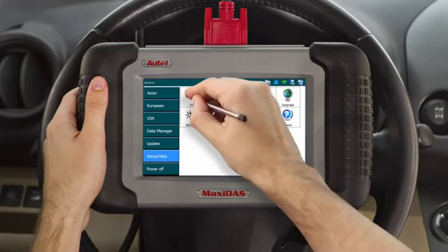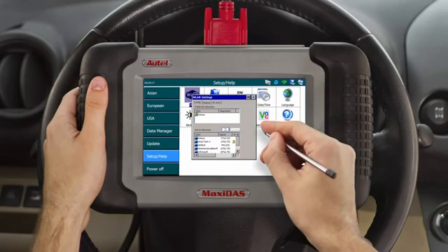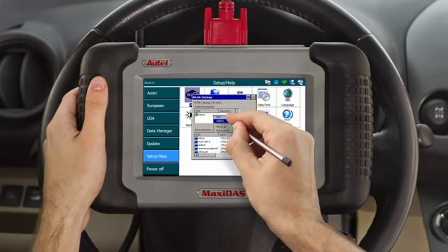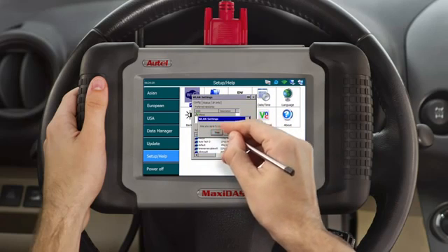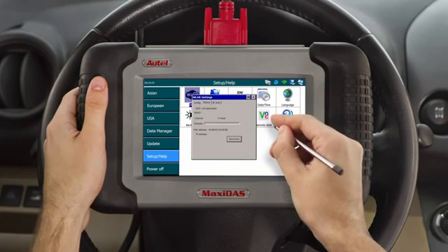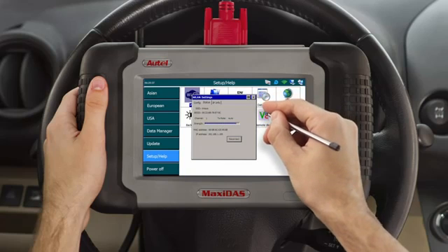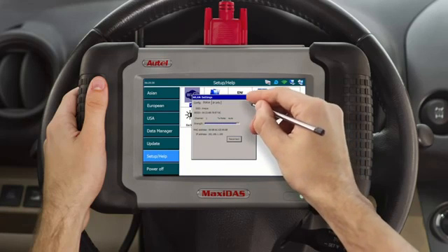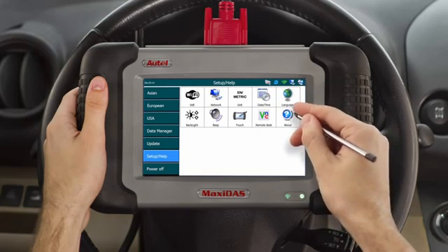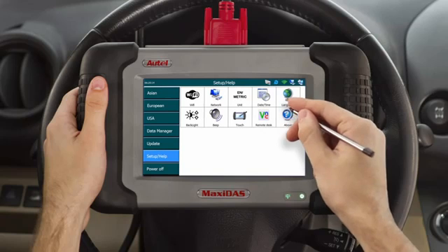The first icon on the left is the Wi-Fi configuration. Click on it and you'll go directly to the WLAN settings where you'll be able to log on to your wireless network. Delete any networks already listed in the preferred networks box by pressing on the network until a small option box opens and hit delete. After you've deleted these networks, select a network of your choice in the active networks box. If you're using a secured network, you'll be prompted for a password. Simply type the password on the keyboard provided and hit OK. Look at the bottom LED light next to the wireless symbol — if it is green and the icon next to the Internet Explorer icon at the top right of the screen is green as well, you're connected to the Internet.